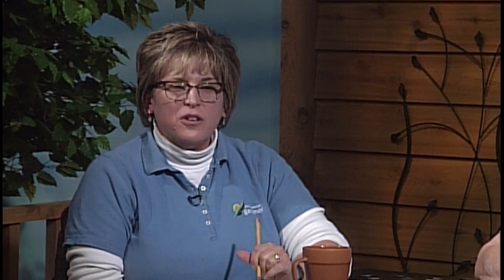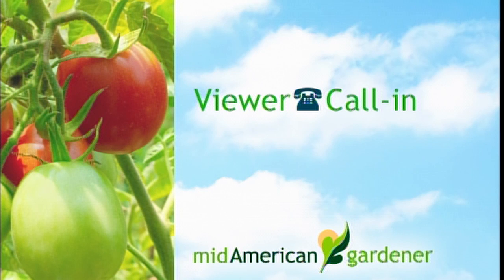We're going to go back to the phone lines. Kay has a question on African violets. When she brings her African violets home they're all in bloom, but after they bloom and she takes off the dead blooms, they never bloom again. She has a grow light over them. They don't die, but they're not vigorous and never bloom again.